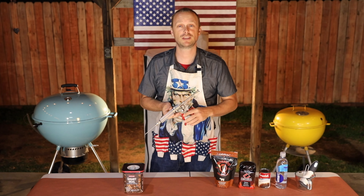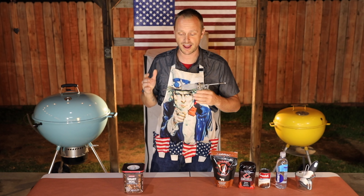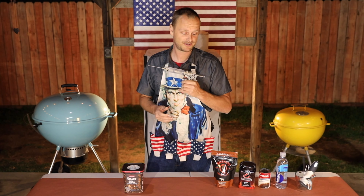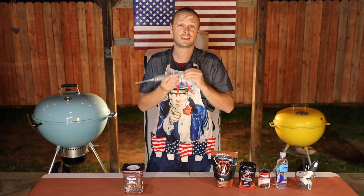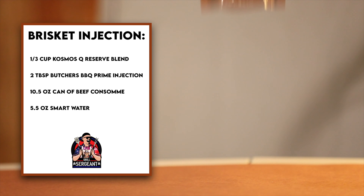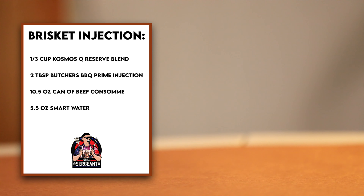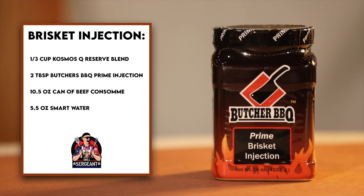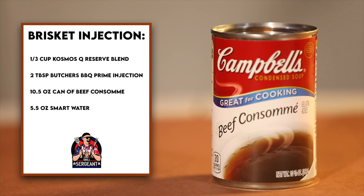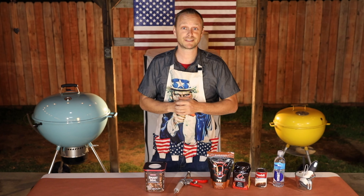A special thank you to Spitjack — they sent over this awesome competition injector. I am blown away. It comes with its own travel case and assortment of needles. Link will be in the description. For the injection recipe: one-third cup of Cosmo's Reserve Blend, two tablespoons of Butcher's BBQ Prime Brisket Injection, one 10.5-ounce can of Campbell's Beef Consommé, and 5.5 ounces of Smart Water. Let's make this injection.